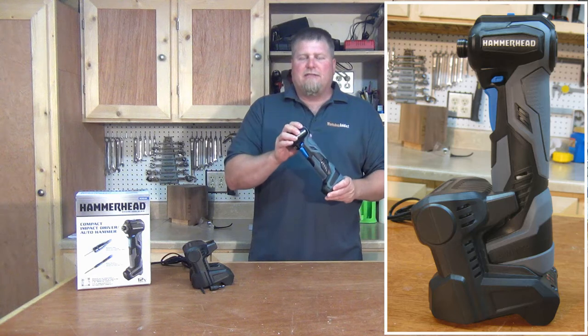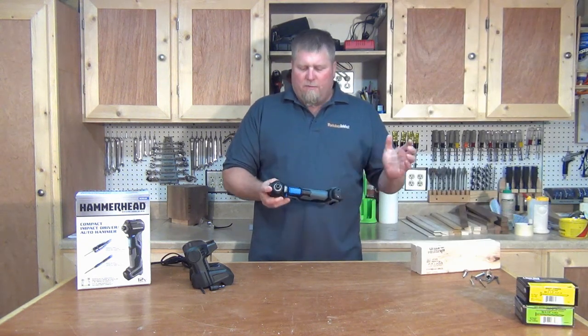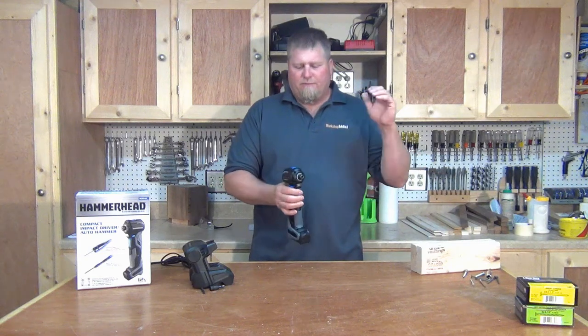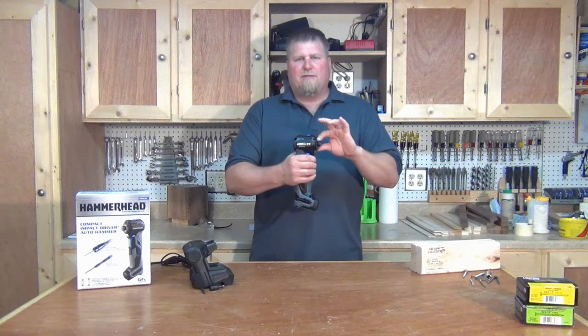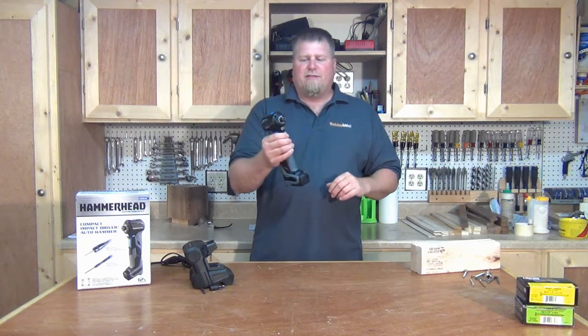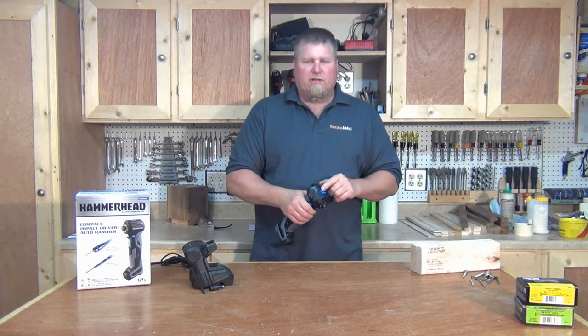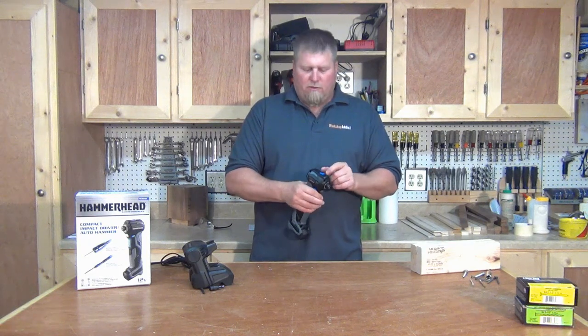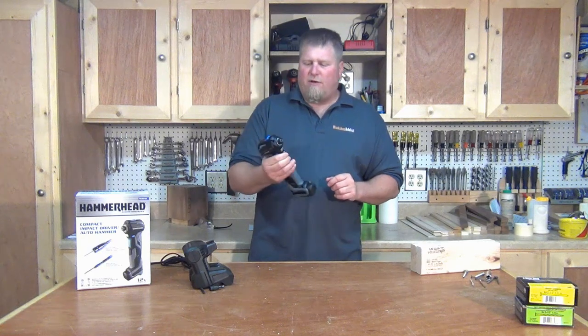Let me start off by saying this is an entry-level DIYer tool — it's meant for the homeowner. This tool does a couple different things. I mentioned the right-angle impact driver, so it acts as an impact driver, able to get into tight places. And with a flip of the switch, you can switch it over to a hammer, so it will actually act as an auto hammer.